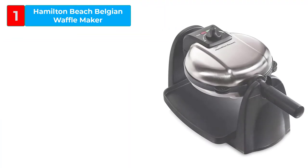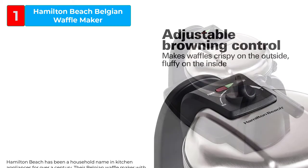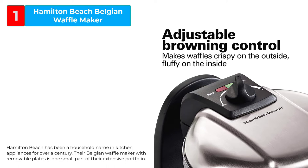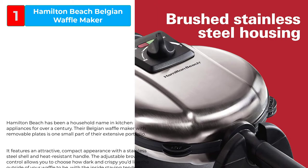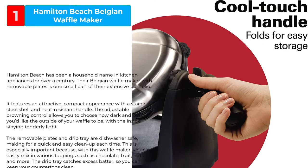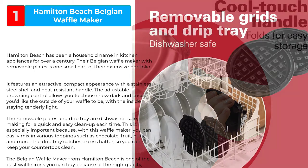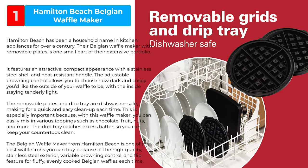Hamilton Beach has been a household name in kitchen appliances for over a century. Their Belgian waffle maker with removable plates is one small part of their extensive portfolio. It features an attractive, compact appearance with a stainless steel shell and heat-resistant handle. The adjustable browning control allows you to choose how dark and crispy you'd like the outside of your waffle to be, with the inside staying tenderly light.